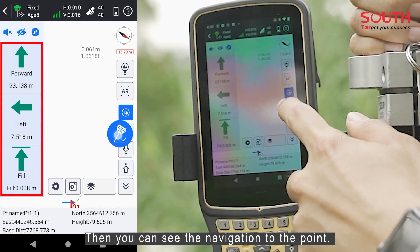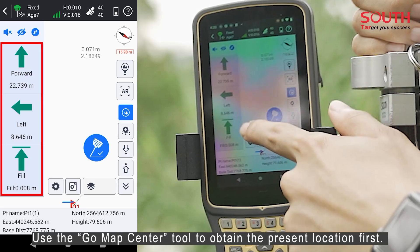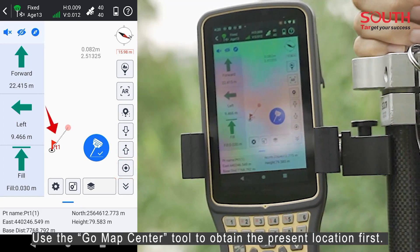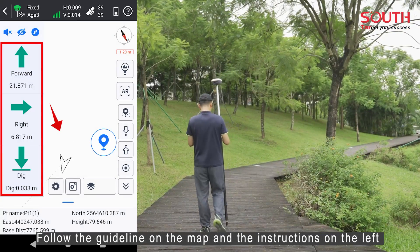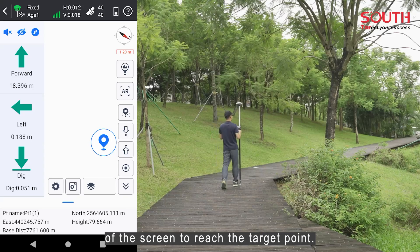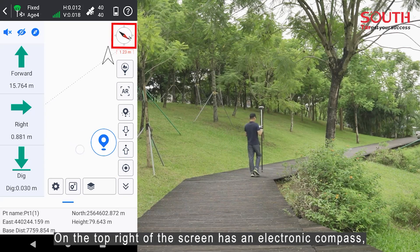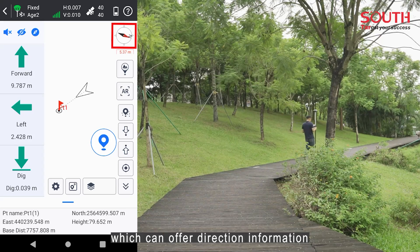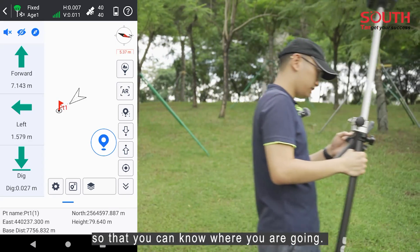Then you can see the navigation to the point. Use the Go Map Center tool to obtain your present location first. Follow the guideline on the map and the instructions on the left of the screen to reach the target point. The top right of the screen has an electronic compass which can offer direction information so that you can know where you are going.